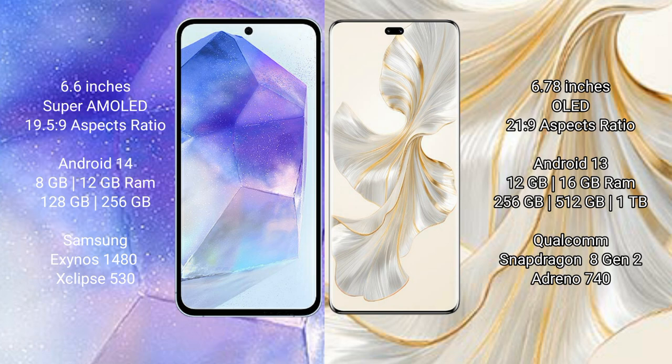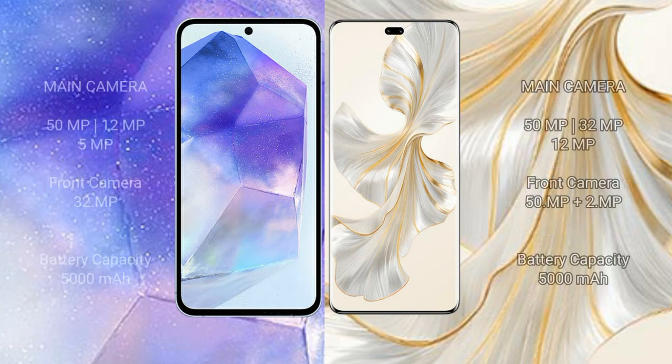Samsung Galaxy A55 features the Samsung Exynos 1480 processor with GPU Xclipse 530. Honor 100 Pro comes with 8GB or 16GB RAM and 256GB, 512GB, or 1TB internal storage, powered by the Qualcomm Snapdragon 8 Gen 2 processor with Adreno 740 GPU.